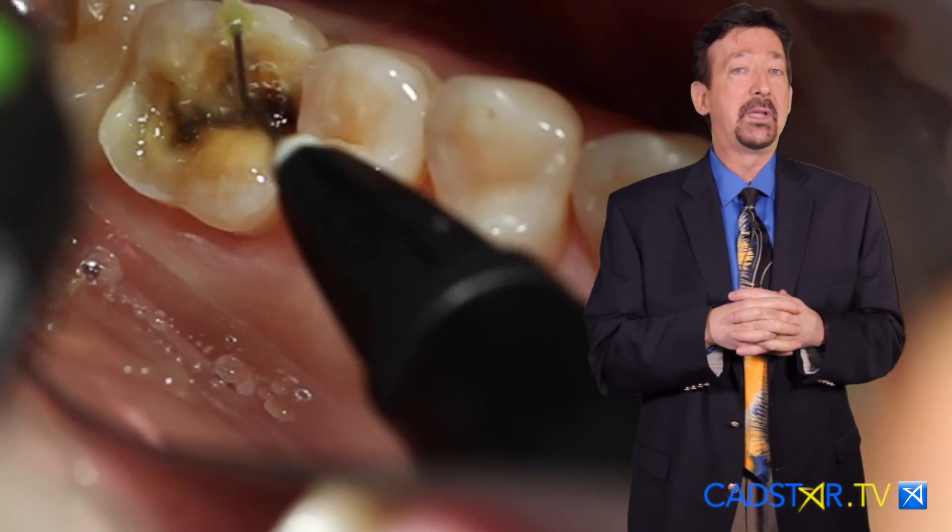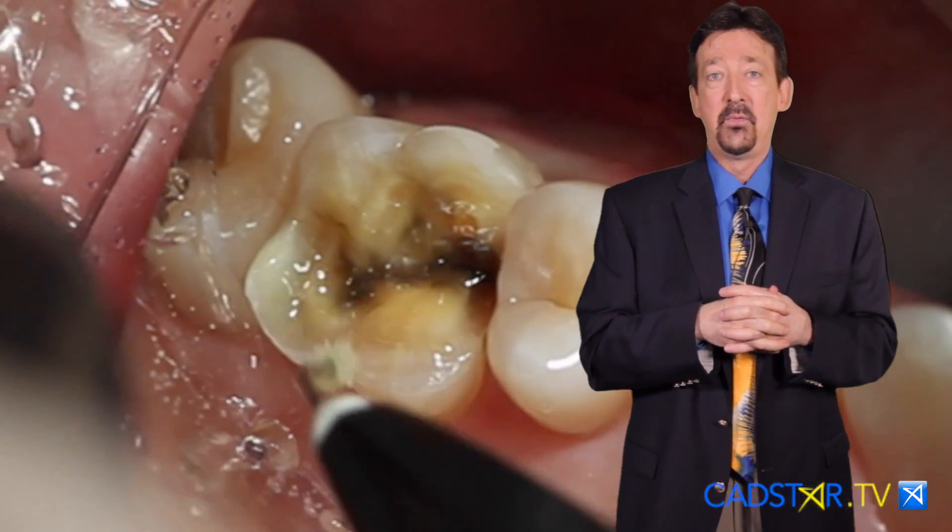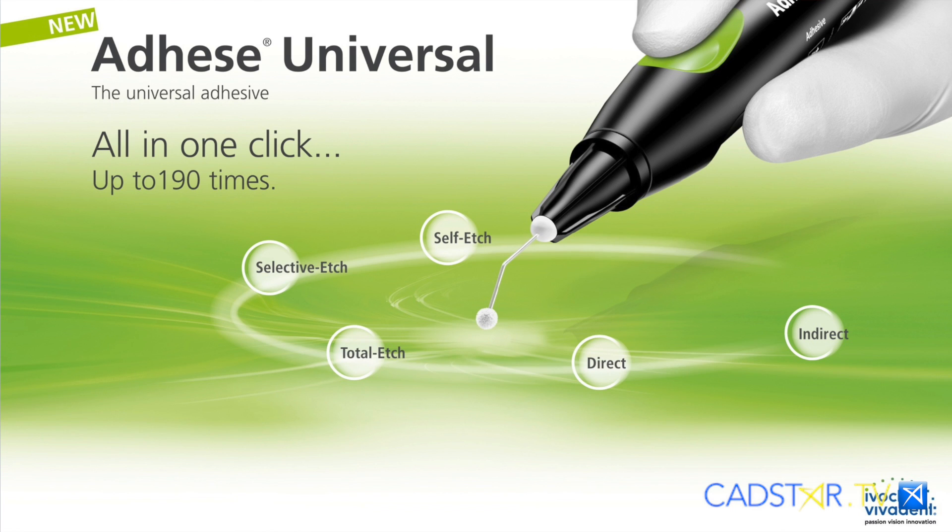This system really flows smoothly with avoiding post-op sensitivity using all the different techniques. So universal, yes it is — self etch, selective etch, or full etch.